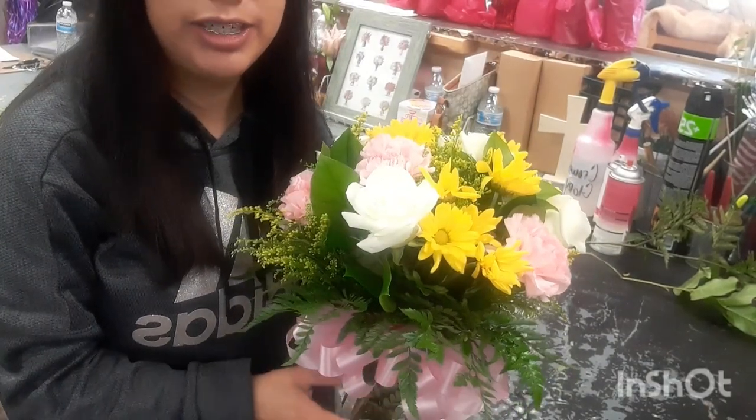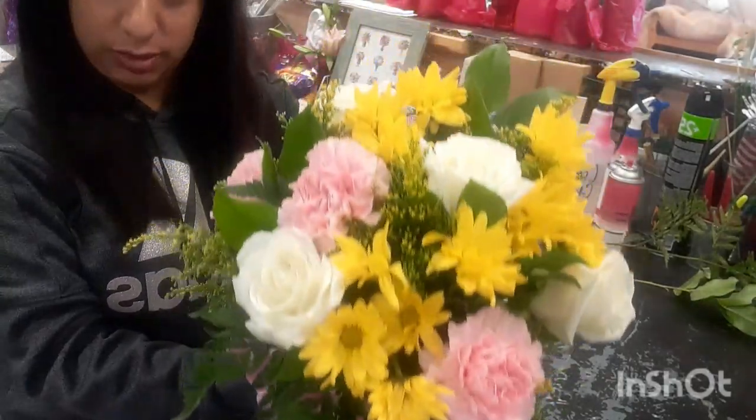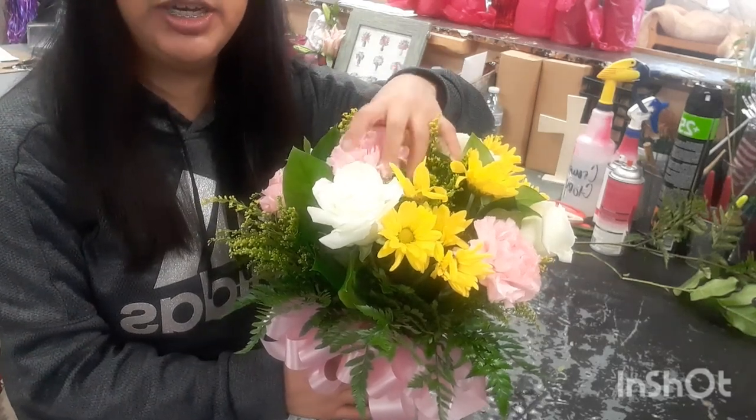I did go ahead and finish the arrangement. Here's the arrangement — it's a small arrangement. I did go ahead and add another stem of solidago and carnation in here.